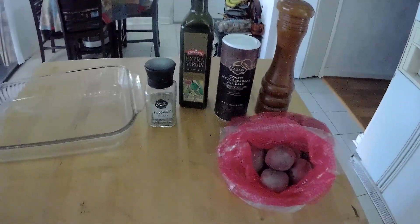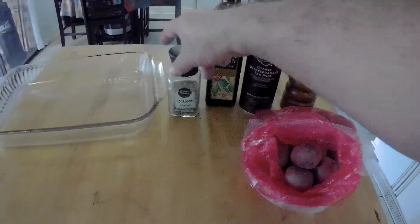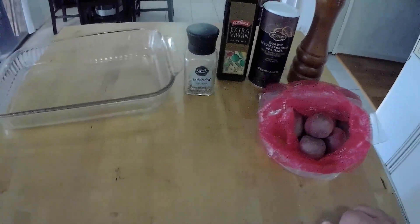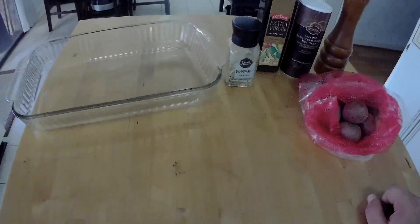Any kind of coarse salt is good, regular salt is fine if that's what you got. Some olive oil, and rosemary — fresh rosemary is definitely better. This is what we're using, and you're gonna need a baking dish.